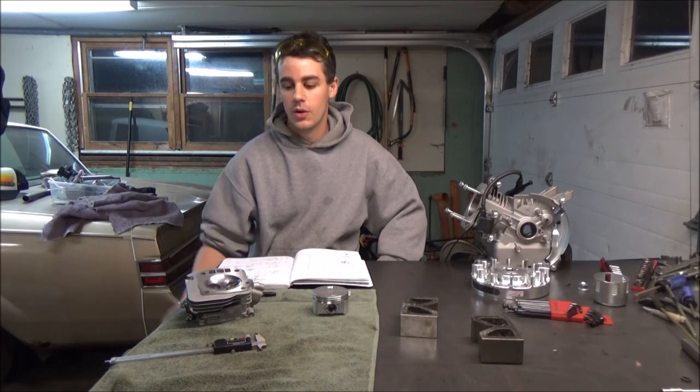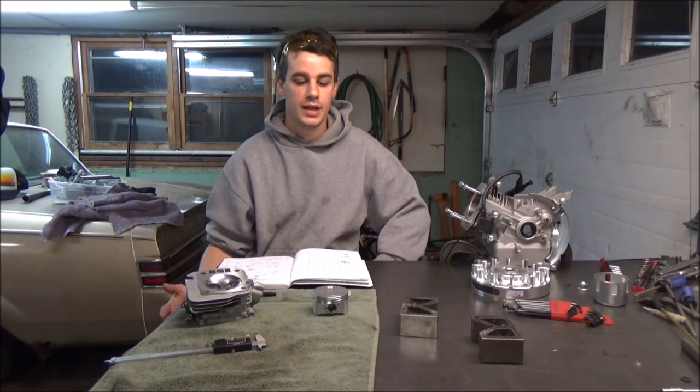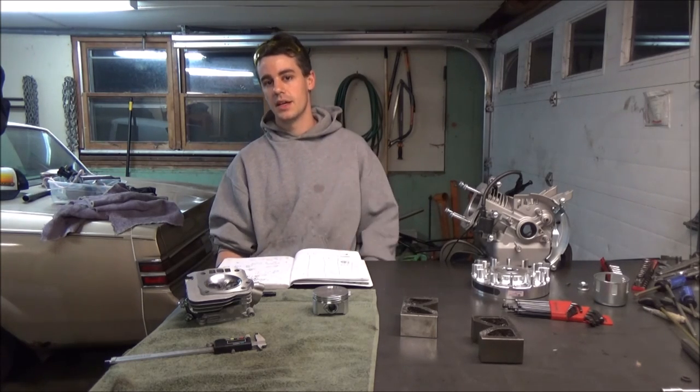I'll put it all together and show you in a later video what kind of clearance I get when I check it again like I did before. That's another video — I'll catch you next time in the Janek Journal. Go ahead and leave me comments, let me know if you guys saw something I could have done better. I'm no machinist at all and everything is a learning experience for me, so if you guys have any tips or anything like that, that'd be much appreciated.